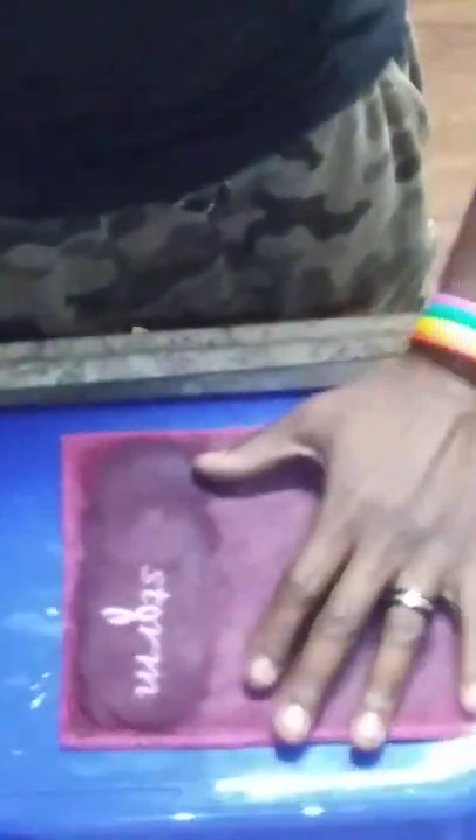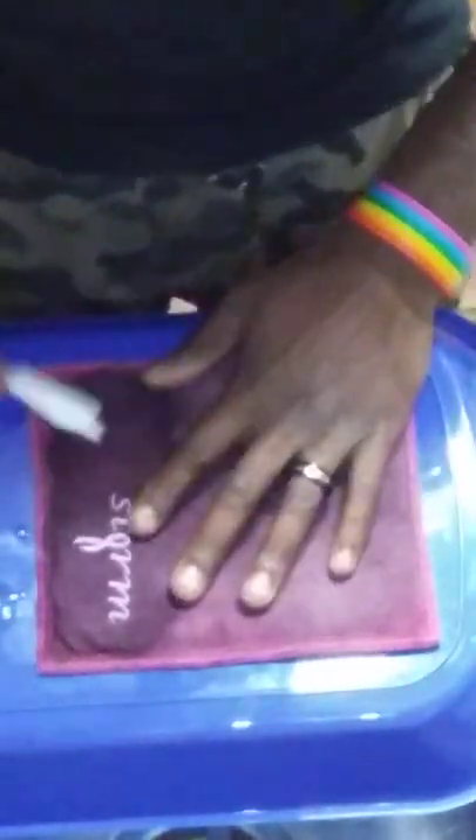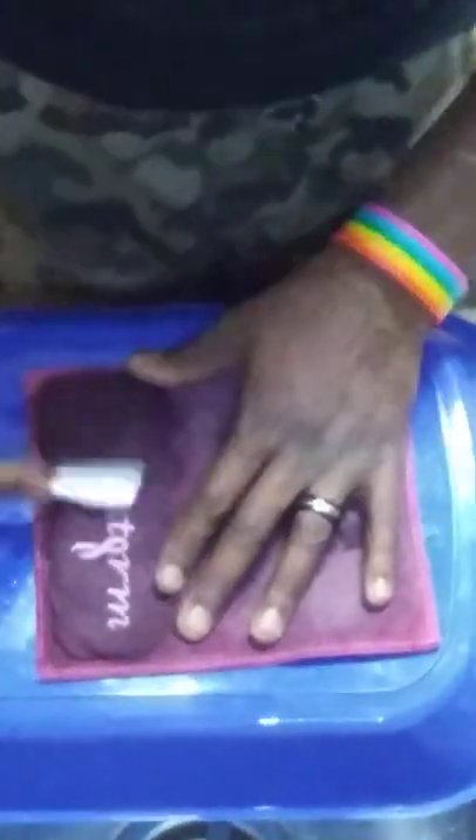It makes it easier if you just do one side at a time, or one half of your chamois at a time. This isn't going to make it look brand new, but it is going to kind of restore the life back into your chamois and get off some of that surface oil.